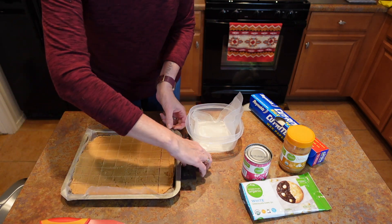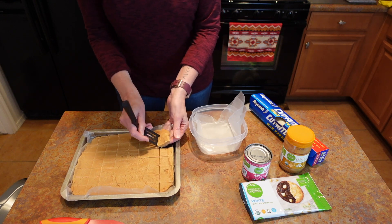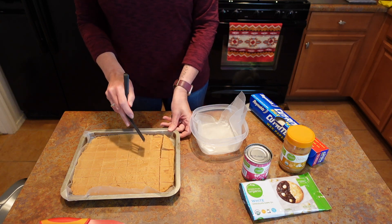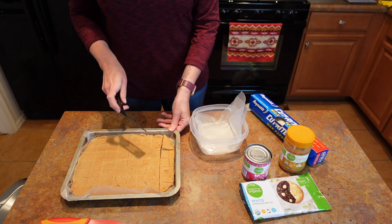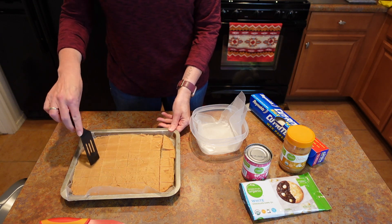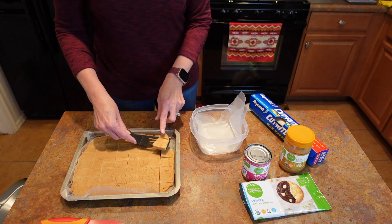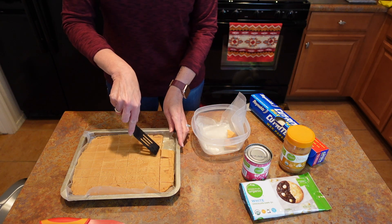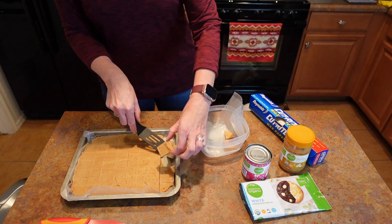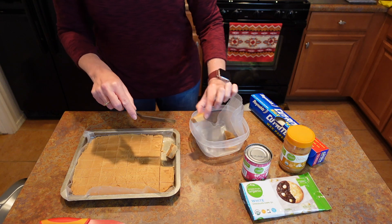Let's see how easily they come out. You can see how much they've firmed up. We do have a party to go to this weekend, so I'm going to save the nice-looking ones for that and keep the others off to the side. They're not real thick — probably about a half inch thick.